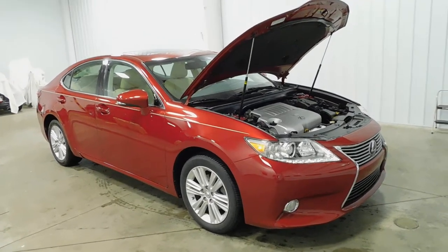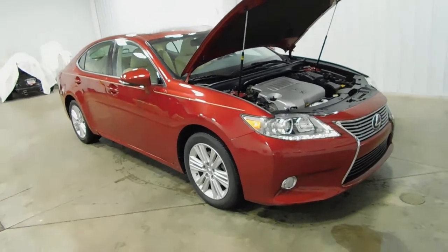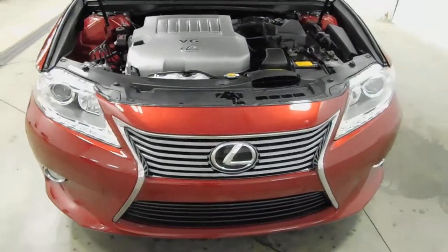Hello and welcome to Midtown Auto Center. My name is Derek and today I'd like to thank you for taking a look at our 2014 Lexus ES350 with only 16,000 original miles. This vehicle comes with a clean Carfax — no frame damage, no flood damage whatsoever.